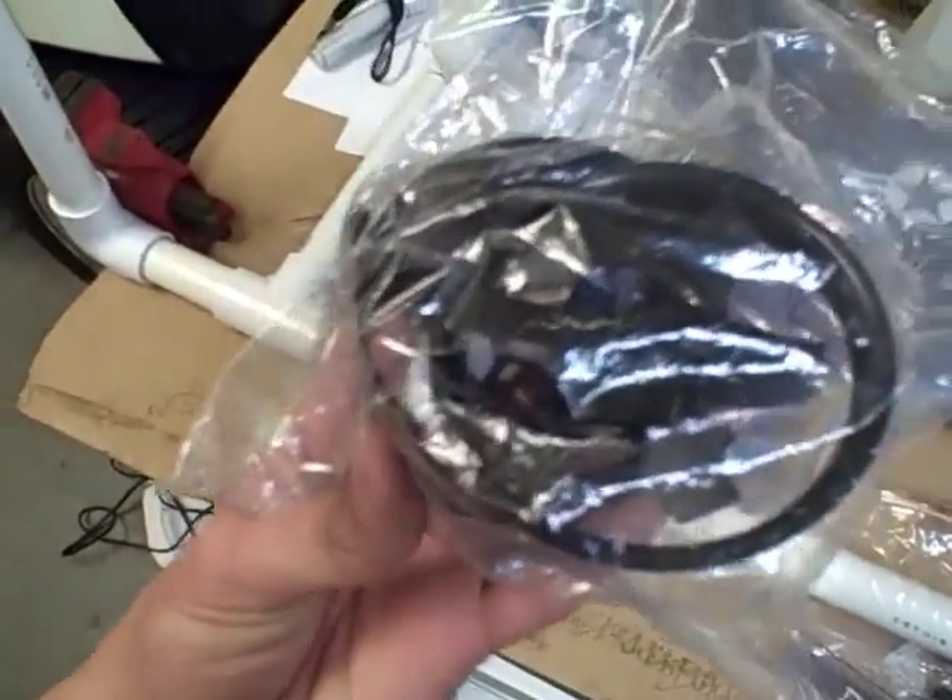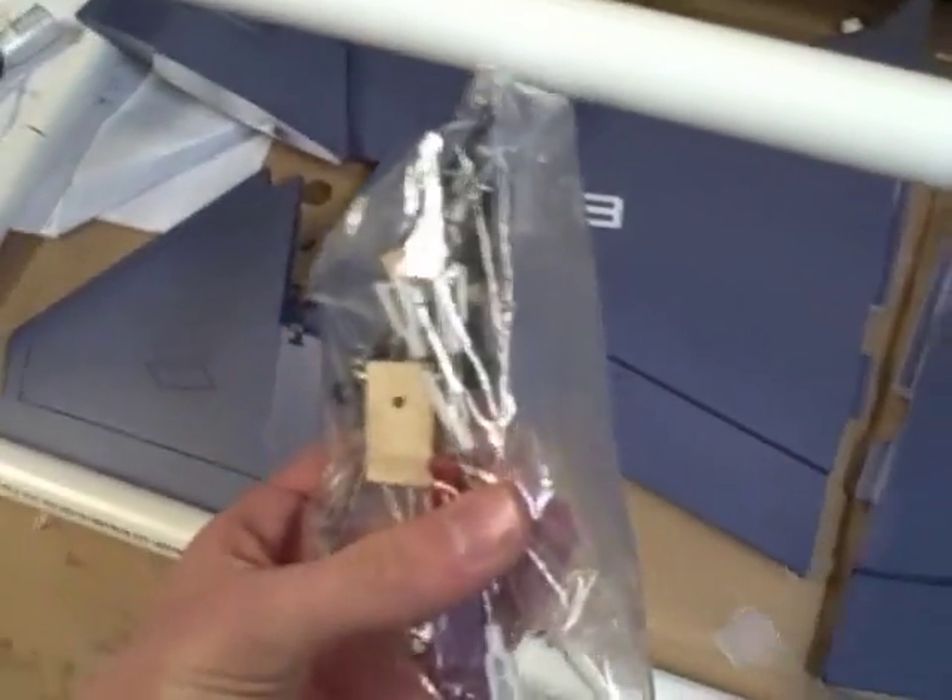We also have the fan here. I will not be installing this, but I just wanted to let you know that they do include a 70mm fan. We also have all our parts and accessories, and we will only be using a few of these today.